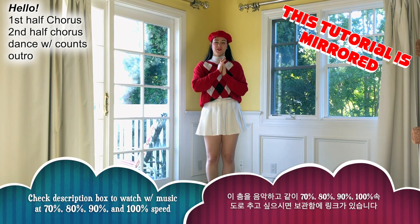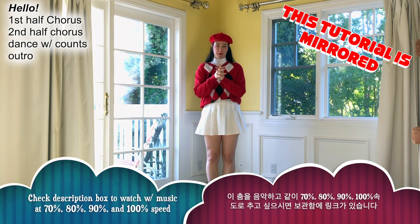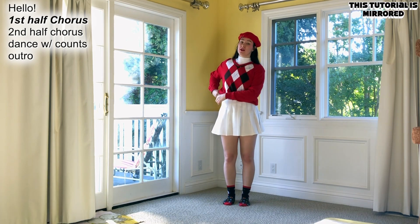Hi everyone, my name is Sundy, and today I'm teaching you how to dance 90s Drama. I'm going to be teaching you the chorus of the song.